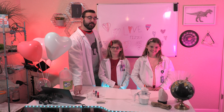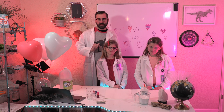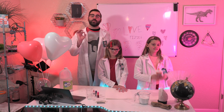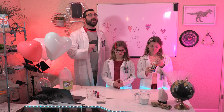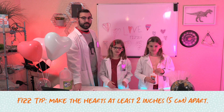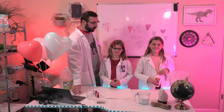Now that we've gathered our supplies, let's get to the fizzing hearts experiment. On the piece of paper or poster board, we're going to use glue to make several heart-shaped outlines of varying sizes. But first, here's a fizz tip for you: make the hearts at least two inches apart. Excellent! Let's make our hearts!